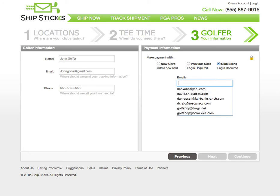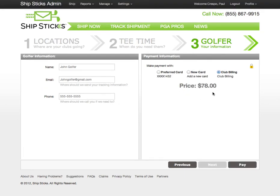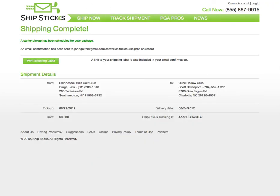We're going to choose Club Billing and enter our login information. Select Sign In, and then we are able to click Pay. Once you click Pay, our system will create a UPS shipping label for you. Simply print this label, and UPS will come by to pick up the golf clubs on the date and time specified in Step 2.